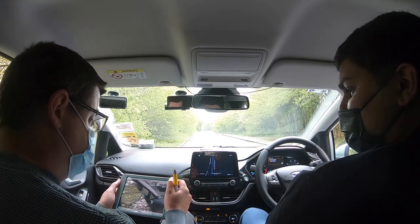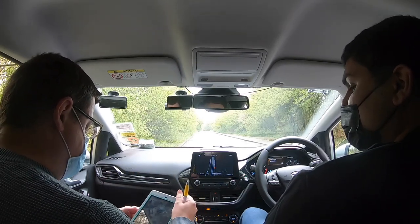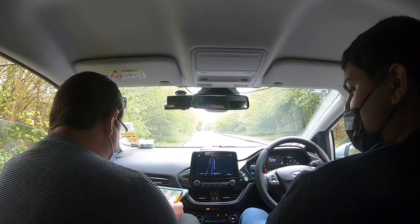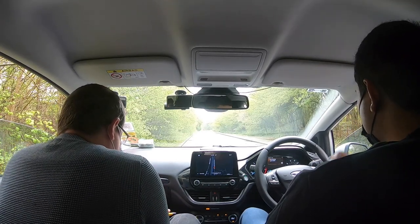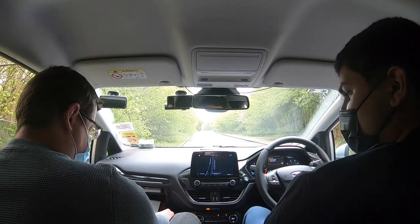So that should now be basically everything set up so you can reach everywhere and see everywhere. That's something to do whenever you get in the car, just to make sure you're all comfortable. Some people refer to that as the cockpit drill — just basically get yourself set up and comfortable in the car. Any questions on that at the moment? Nothing at the moment. Cool.